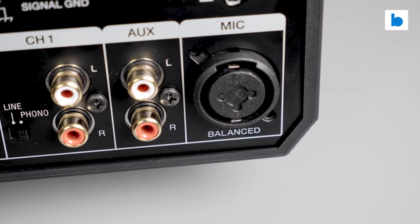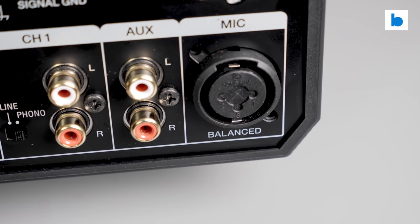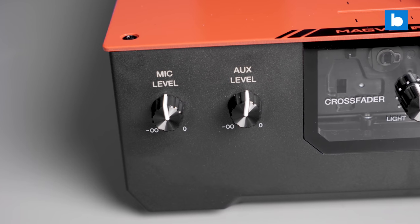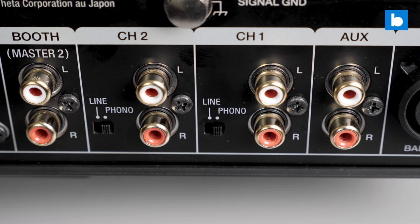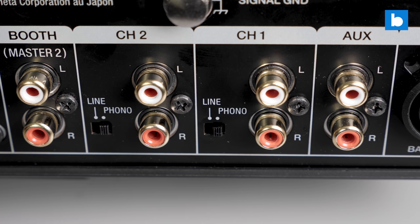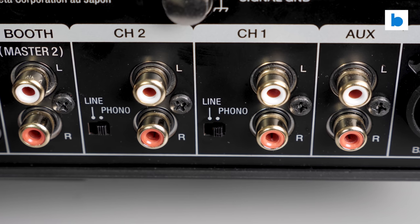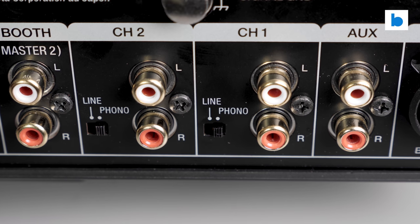On connections, there is a stereo aux input on RCAs as well as a mic input with a combined XLR and jack socket. Both have volume controls on the front panel, and whilst the mic doesn't have extra controls to shape the sound it does sound good. It's also sent through the USB output of the mixer, making the S5 a great choice for live streaming. The two main channels have one set of RCA inputs switchable between line and phono level with a hardware switch. The phono preamps are good — perhaps not quite on a level with the S7 and S11, but certainly superior to the DJM S9 with more clarity and less muddiness.